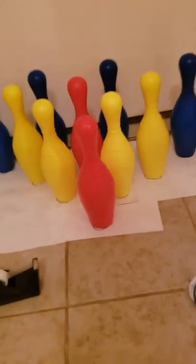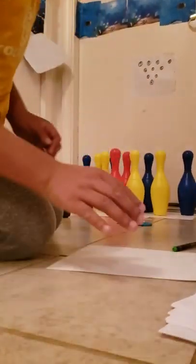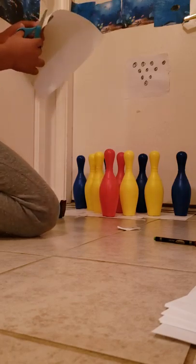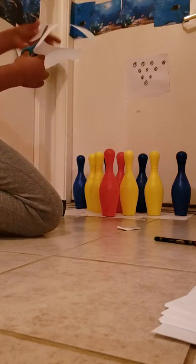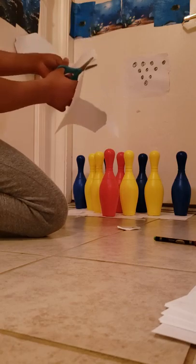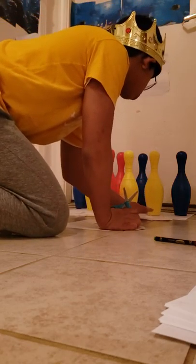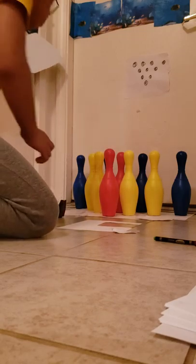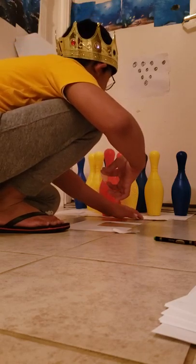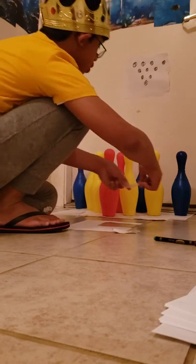We are almost done — we just need to put that little tiny bit. The more I use up the tape, that's not going to be good. Now guys, the hard bit is putting the gutters where the ball goes in. It's like the gutter protects the pins.